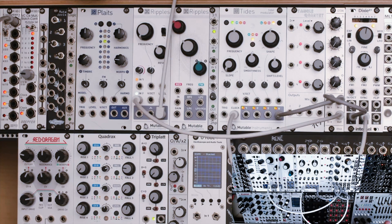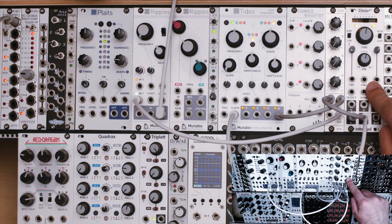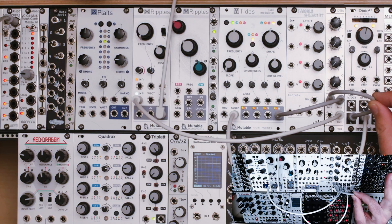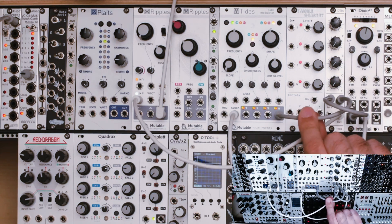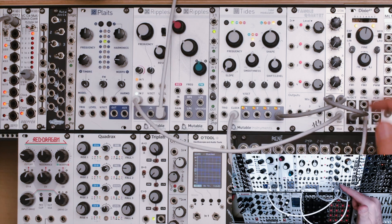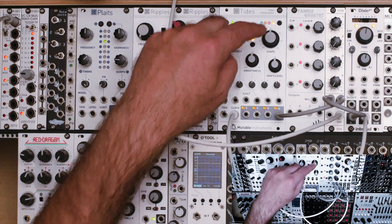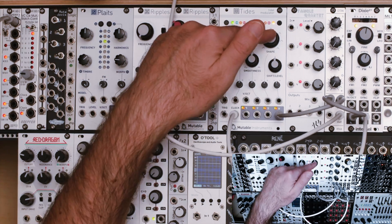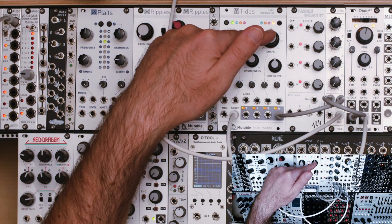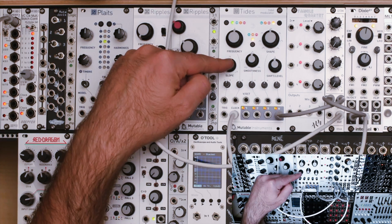I've added a few patch points here. We're going to use Dixie as our primary oscillator. You can see I have taken the saw wave output of Dixie and patched it into the mixer. I've also taken one of the outputs of Tides and patched that into the mixer on a second channel — we've got that turned down now. Over here I've basically got everything kind of set normal.